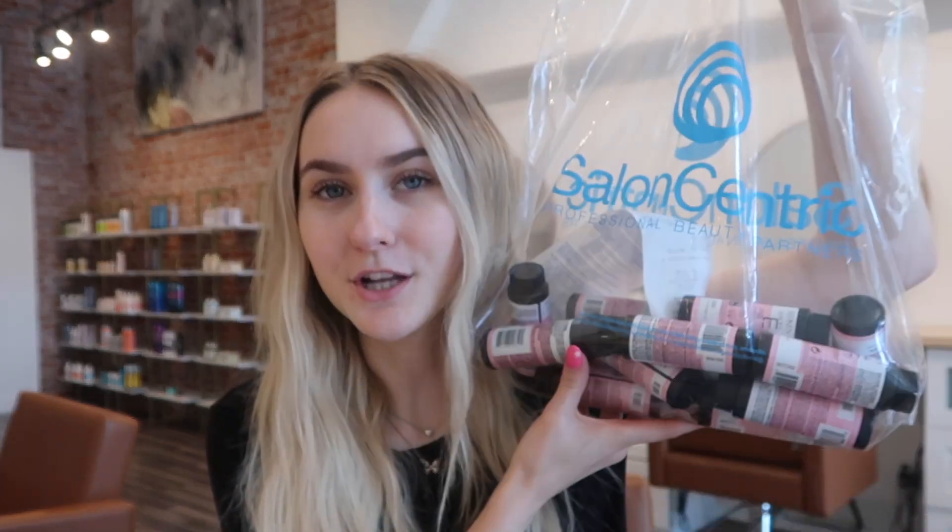I did one of these videos a couple weeks ago, just super quick in my car, and a lot of people liked it, so today I'm doing another one. I just went to Salon Centric and got a few things. I'm going to be showing you what I got, why I use them, and why I like them. A lot of these are stock-ups — repeats — because I use them constantly, mainly for shadow roots, root melts, and low lights. So I'm just going to start pulling them out of the bag.